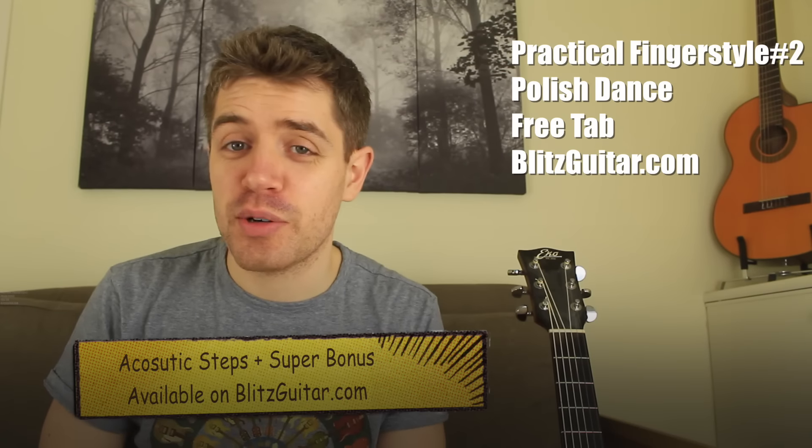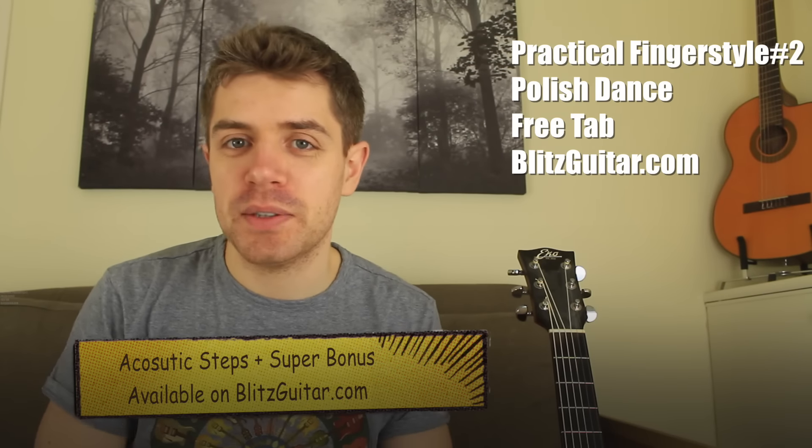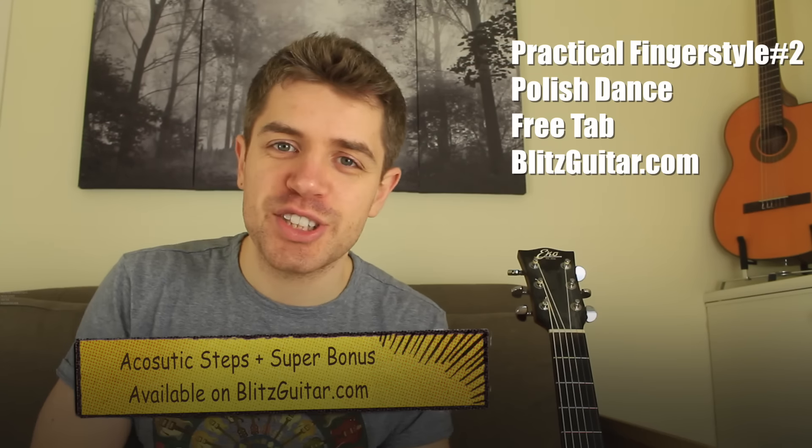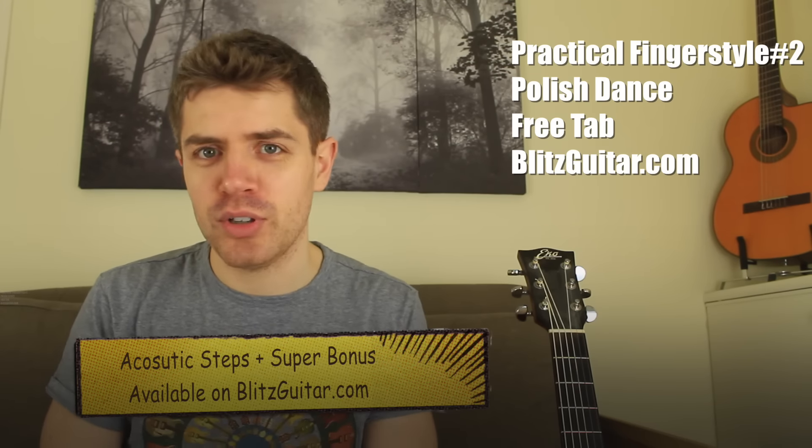Hey guys, welcome back. Marco here from bizkitar.com. Today I'm going to show you how to play this melody. I call it Polish dance — I don't know why, it just reminds me of something from Poland. Last time I was teaching you Spanish dance, today is Polish dance.